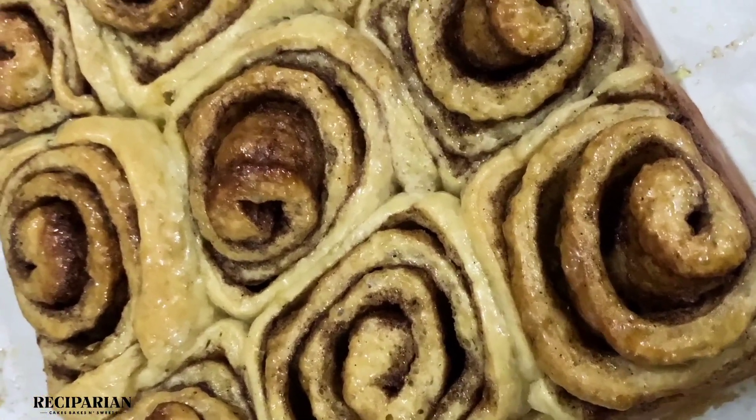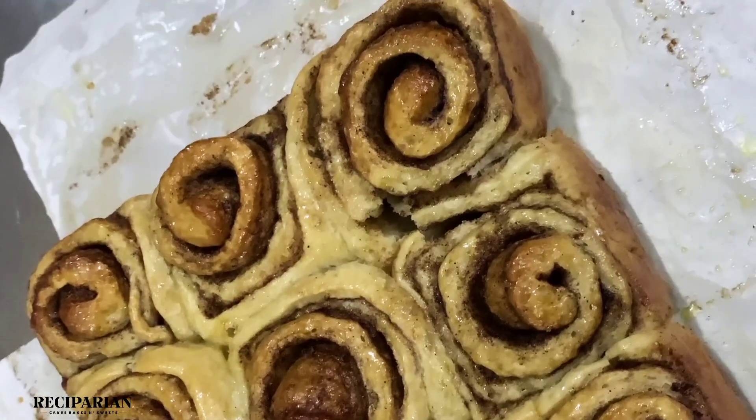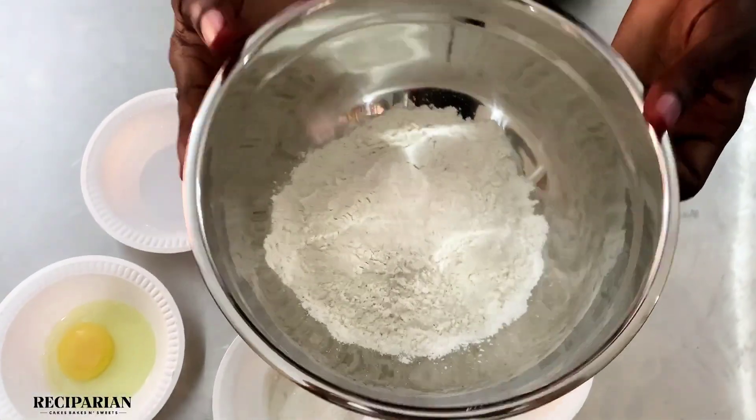Hello everyone, my name is Michael and I'm going to be showing you how to make cinnamon rolls. Please leave a like on this video and subscribe to this channel for more recipes. You would need 250 grams of flour,